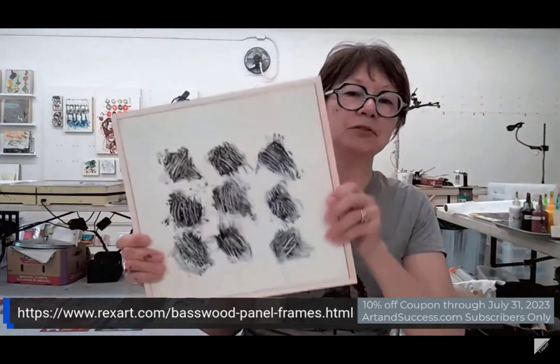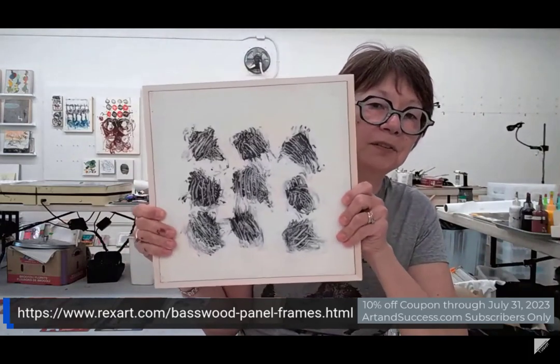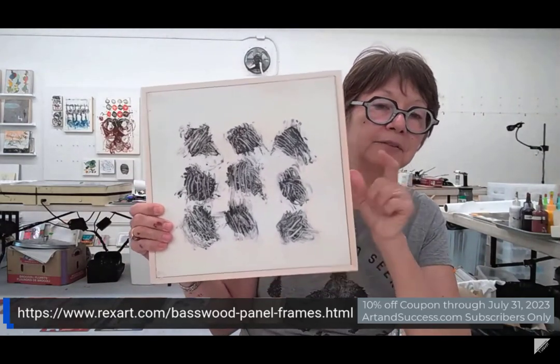We hope you guys like them. I ordered a ton of custom panels and I'm going to mount my monotypes on them. The reason I originally used RexArt was because I needed custom sizes — and Lisa told me about RexArt. I had known about them but never tried them, and when I found out Lisa was using them, I decided to try it. Awesome frames, awesome company. Thank you guys for being here.